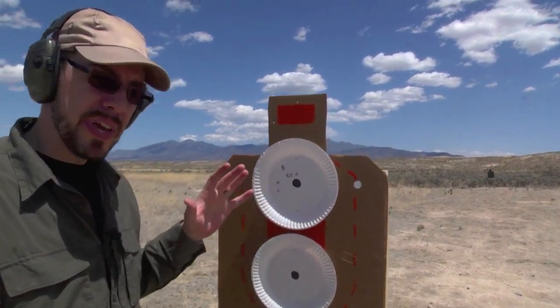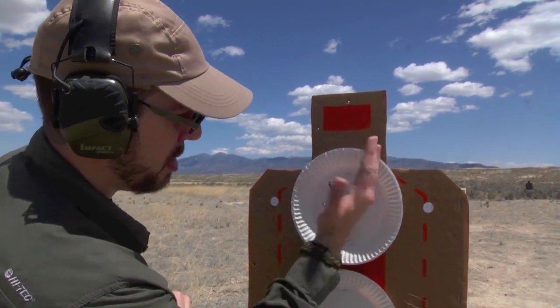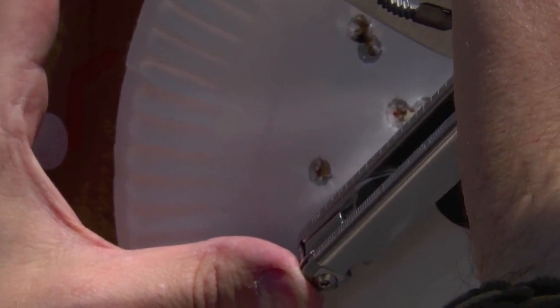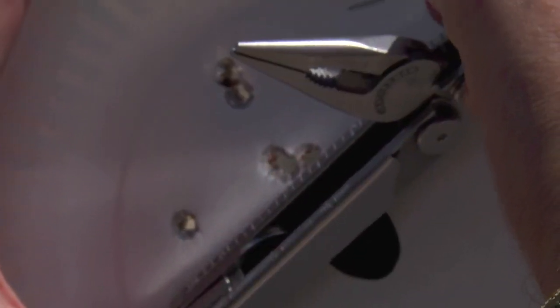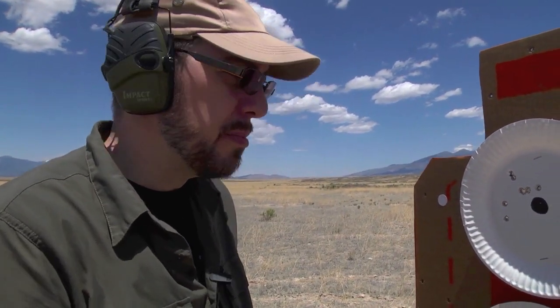You know you're getting a pretty good group if it's palm size or less. My palm is covering that up pretty easily. I'd say that's about a two and a half, two and three quarter inch group. So I'm pretty satisfied with that. It could certainly be better, and if I take my time and do a little more dry fire I could probably make it better.